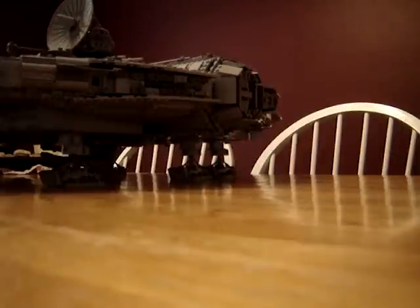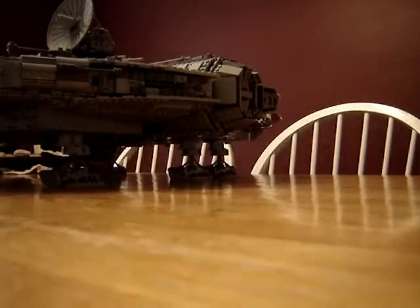Yeah, it's pretty massively heavy. I don't even have a good estimate because the scale would be way too small.